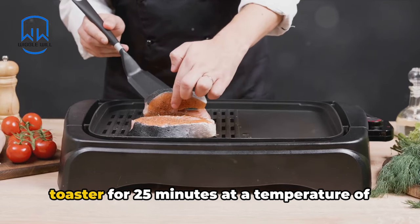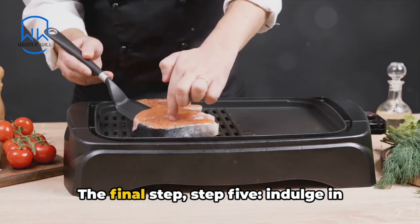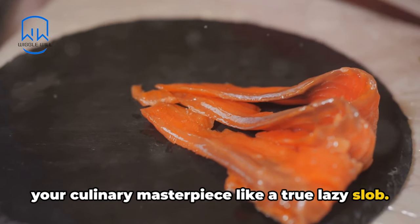For Step 4, bake your salmon in the toaster for 25 minutes at a temperature of 400 degrees. The final step, Step 5: indulge in your culinary masterpiece like a true lazy slob.